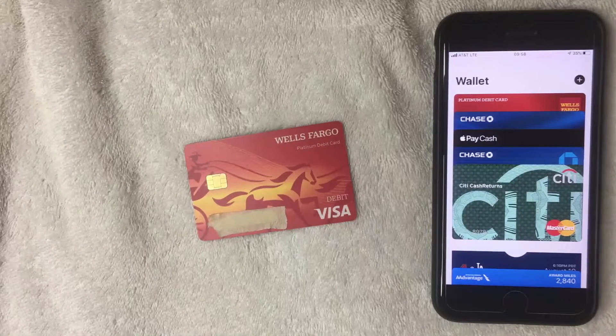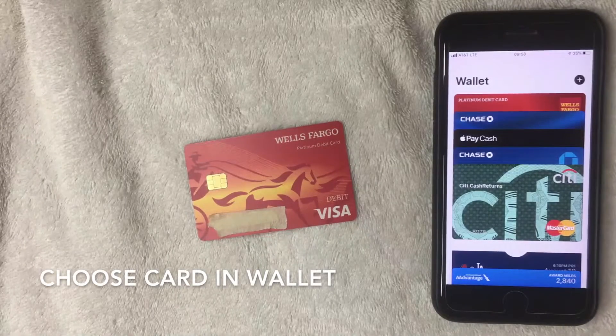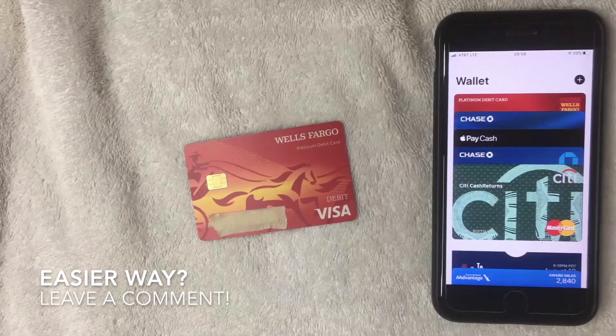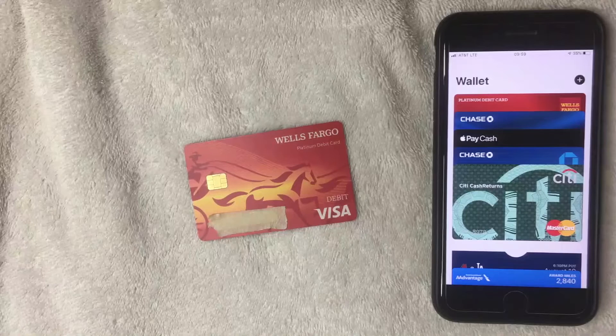Now if you're going to use your Wells Fargo debit card to pay for anything with Apple Pay, just make sure you switch to that card as your primary card before making a transaction. As you can see, I have a few different cards in my Apple Pay Wallet, so make sure you switch between them when making a payment. That's how you add your Wells Fargo debit card to Apple Pay — if you found this useful, click thumbs up and I'll see you on the next one.